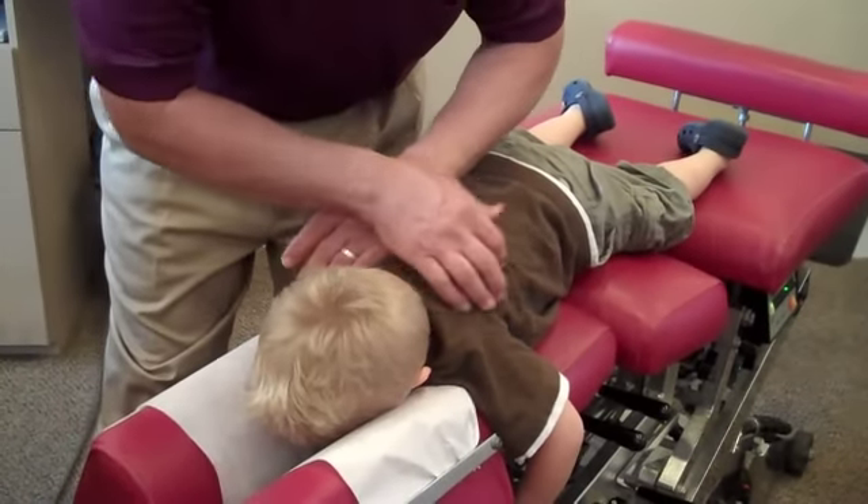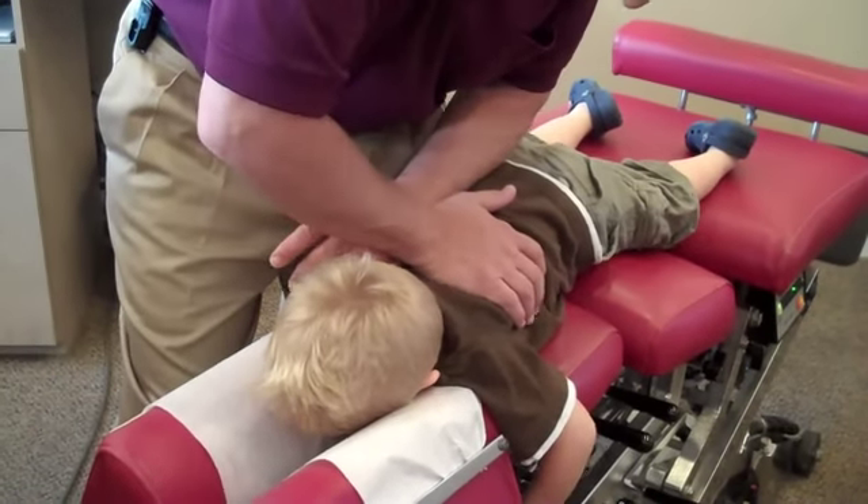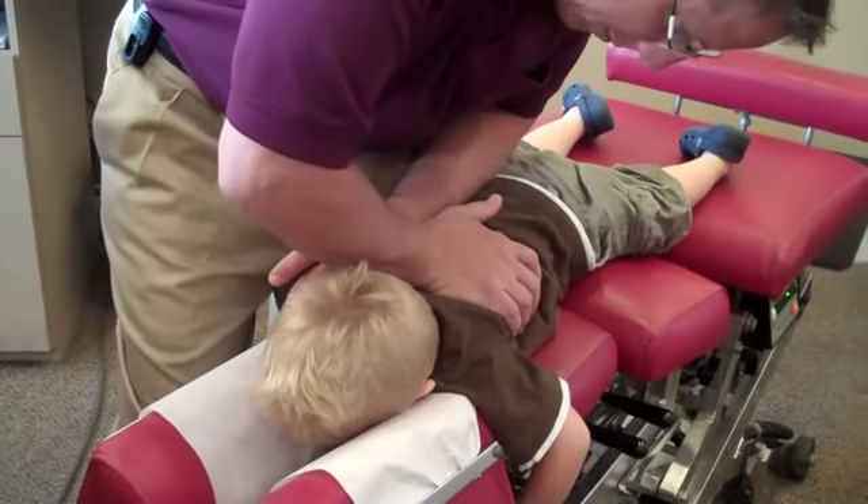Now I feel a place that needs to be adjusted. You must exercise a lot. Okay, take a big breath in, and then go all the way out. All the way out.